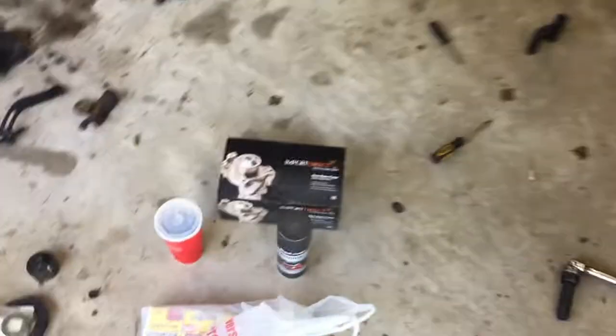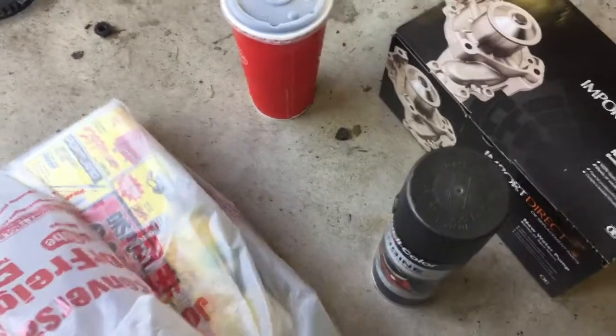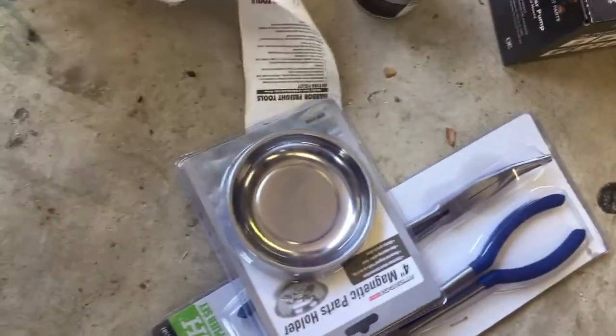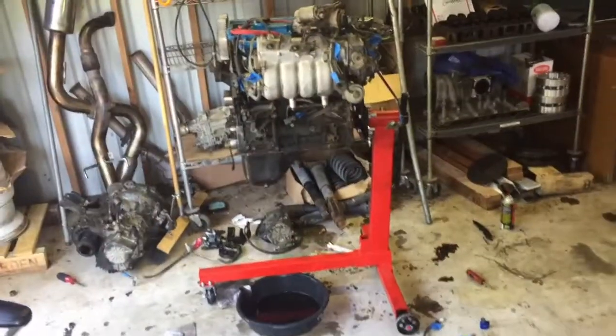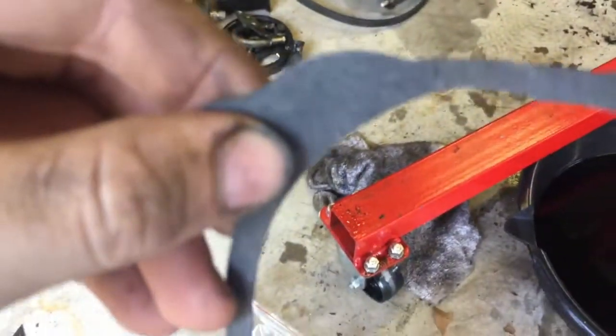Got the correct water pump and these to use. I set the timing and got that nice thing for free, then got some new valve cover bolts. Now it's time to get some stuff done.